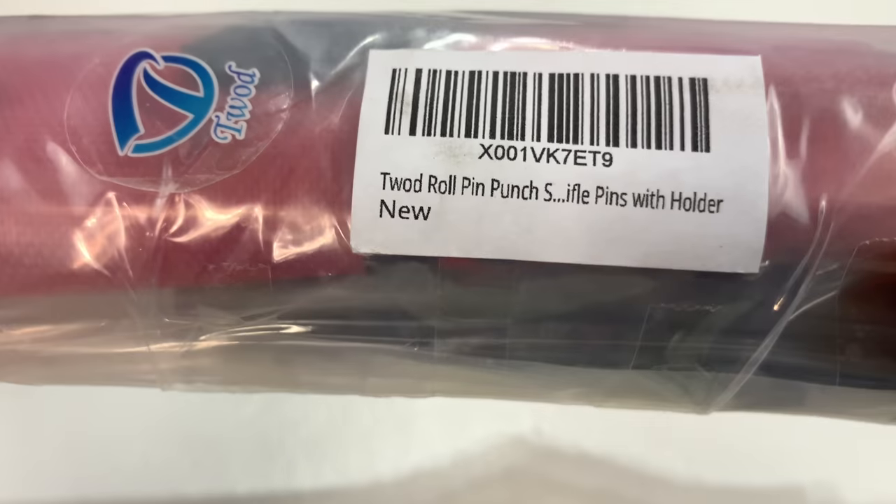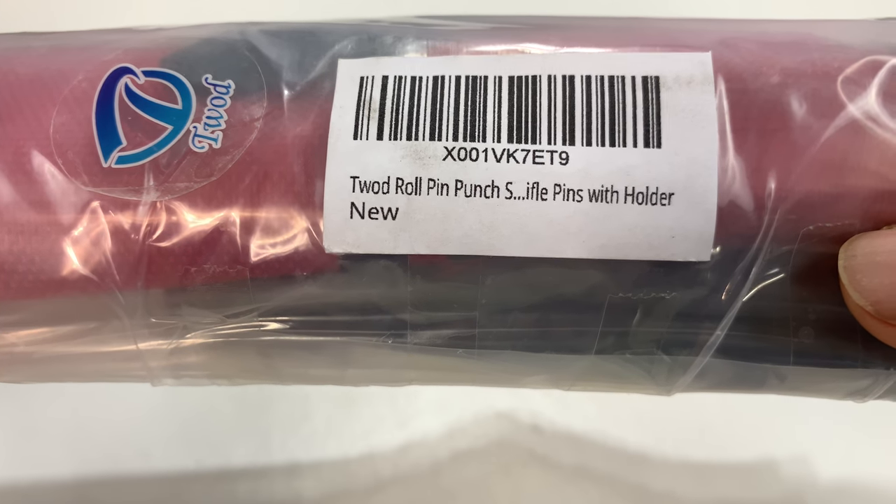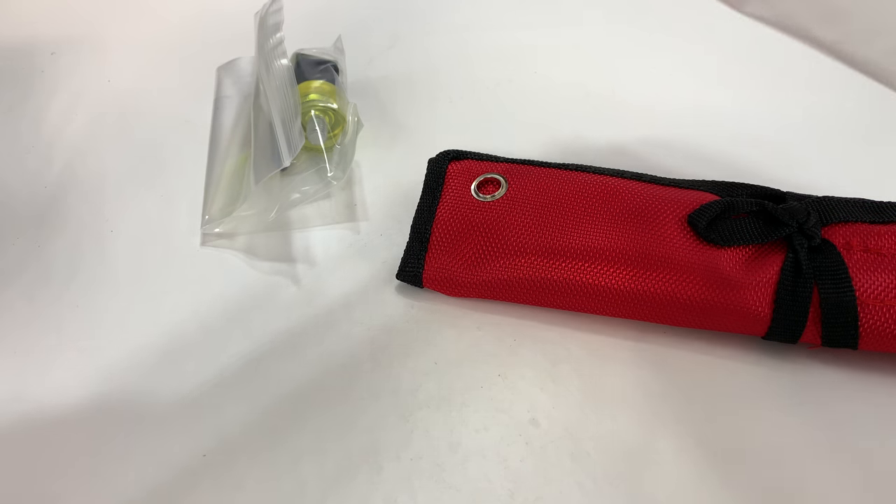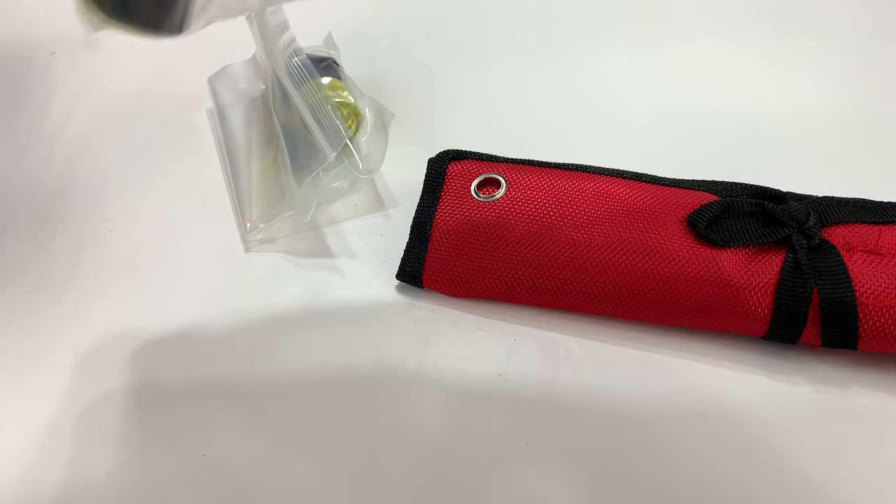What's happening, Panda Nation. Peter Mopanda here. Hey, I bought this TWAD roll pin punch set for working on firearms. I'm probably going to use these punch sets for a lot of other things — for a lot of things that probably weren't designed to do.